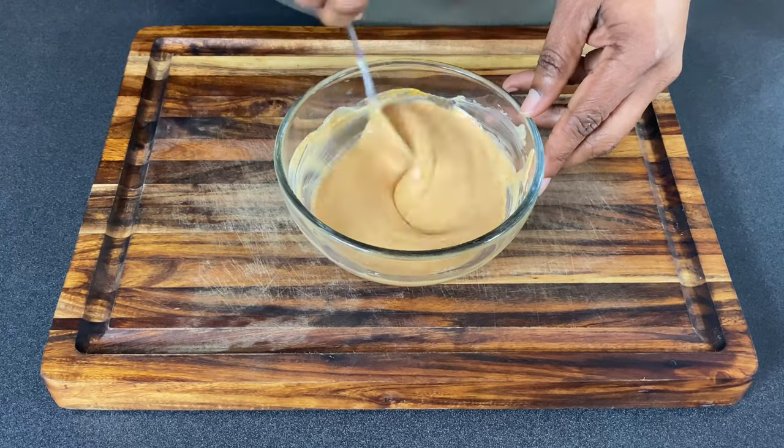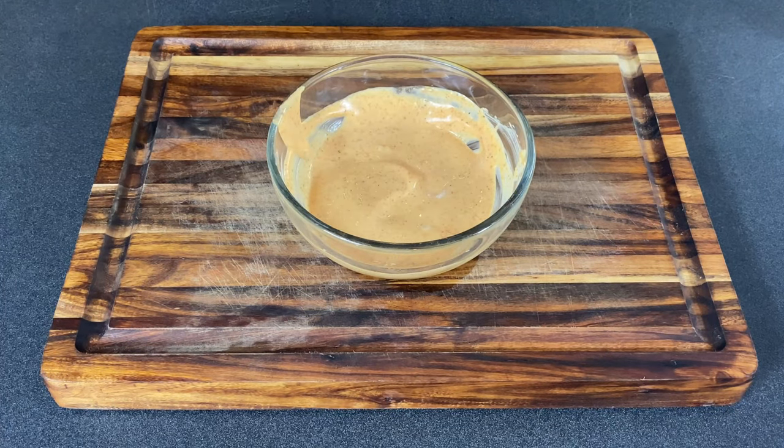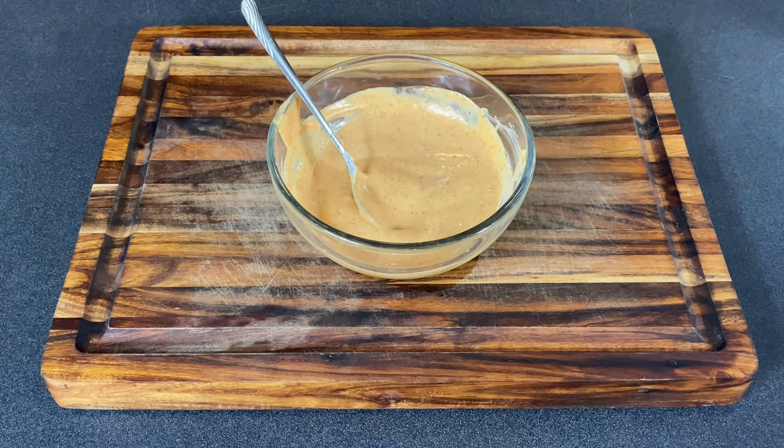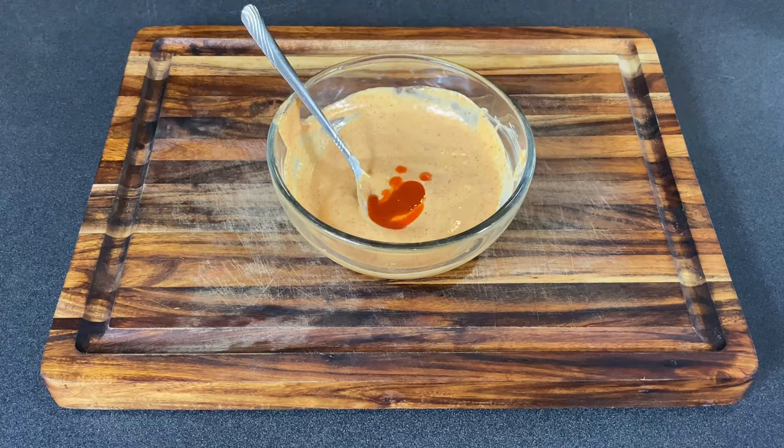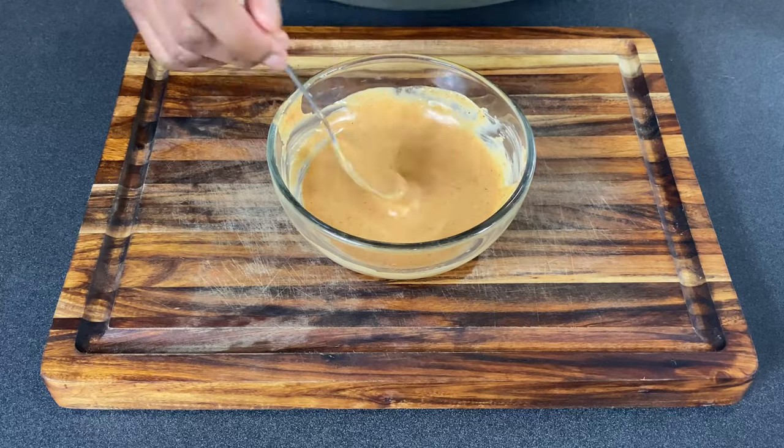And the star of the show — the secret ingredient — a tablespoon of brown sugar. Trust me on this, that brown sugar with that heat does something special. Mix it all together, but your best ingredient is your palate, so make sure you taste your sauce. I tasted mine and needed a little more kick and sweetness, so I added another teaspoon of hot sauce and another tablespoon of brown sugar, then put it in the refrigerator until we're ready.